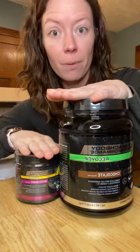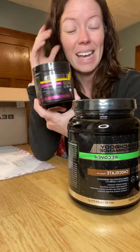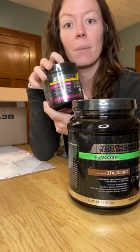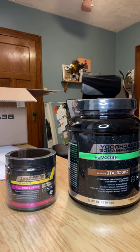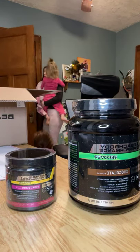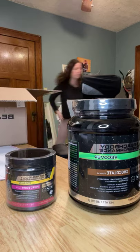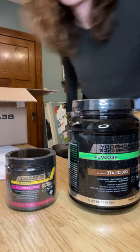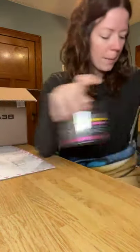You can either get just the performance line or you can get all three in the Deluxe. You can also get the Energize in sticks if you already have a tub. But the tub works just the same. Those are the products — that's the only thing that differentiates any of the bundles: which products you want.